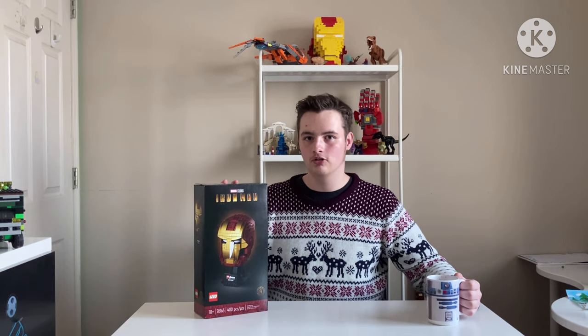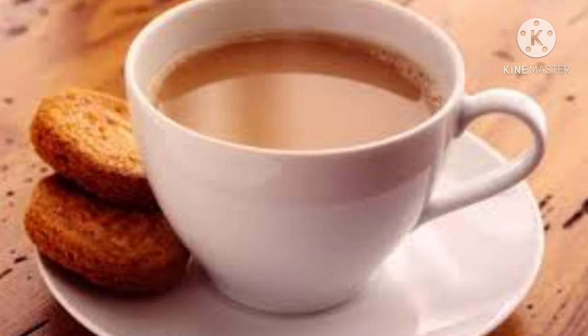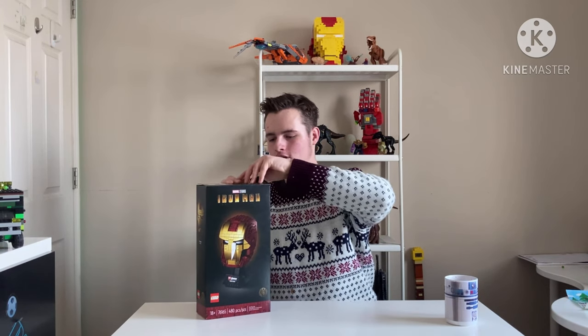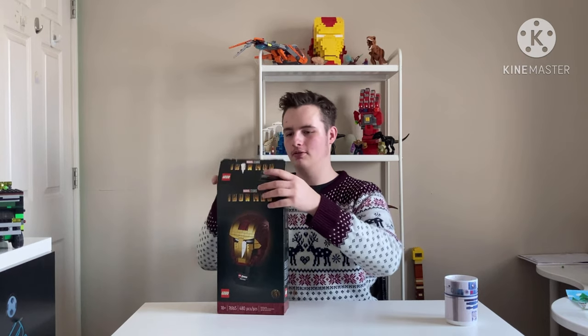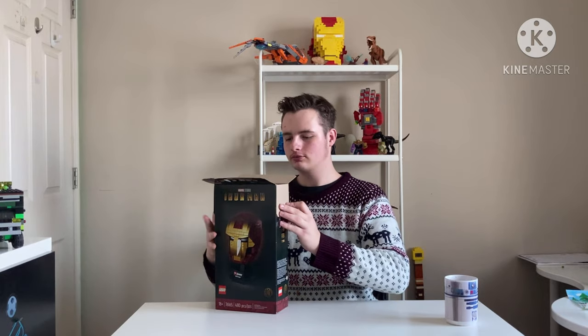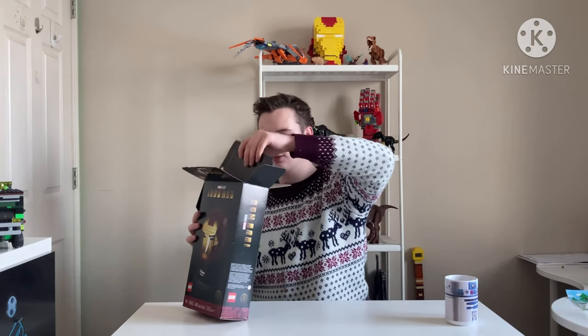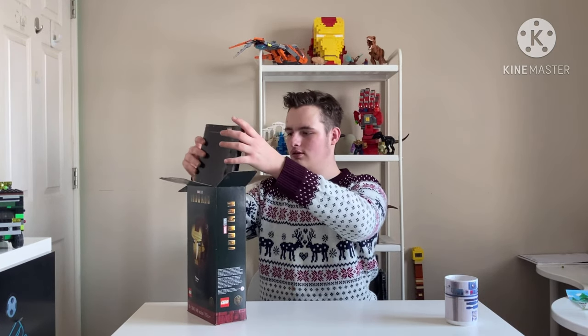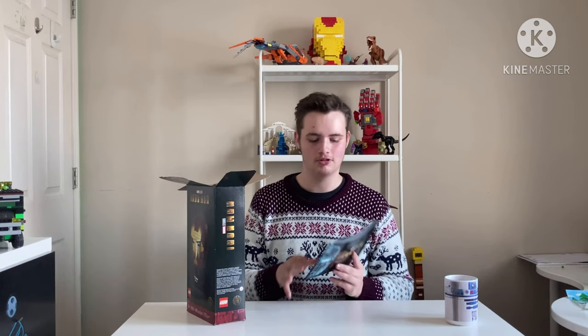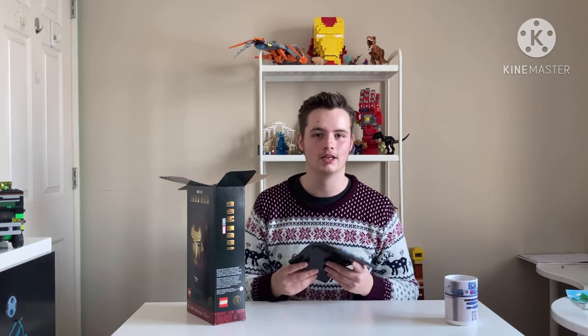Before we unbox and begin, let's have a sip of Coke. Alright, let's just unbox. Apparently the tape I put on to reseal it wasn't great. We have the — just to make sure — I did already assemble this, guys, because I couldn't wait, I'm sorry.